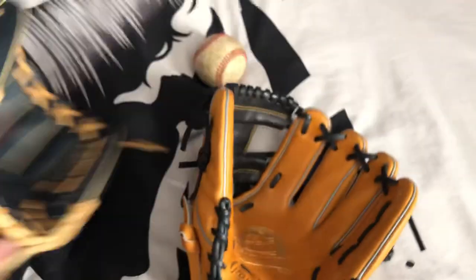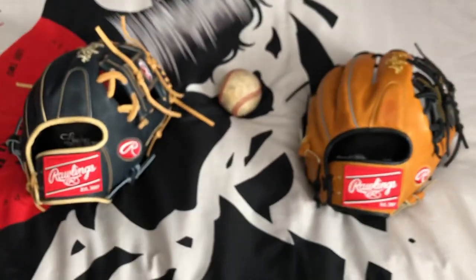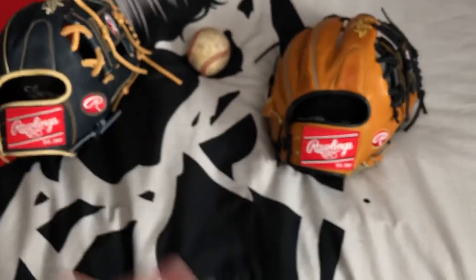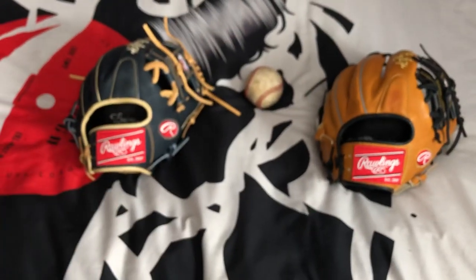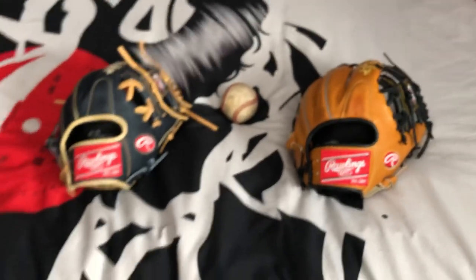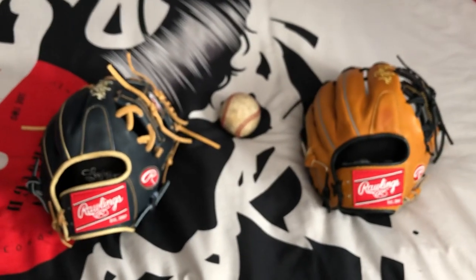Thanks for watching. Honestly, if I had to pick between the two, it would be the Rawlings Pro Preferred if you can afford it, just because the leather is softer. They're very similar gloves model-wise because they're both Pro 200s and both Rawlings gloves — they're going to have very similar play styles. Just a small difference in leather quality and small things that make the glove better. That's just my opinion, but either glove is really nice. Thanks for watching, hope you enjoyed. See you later, bye.